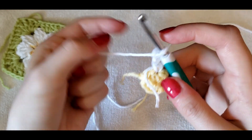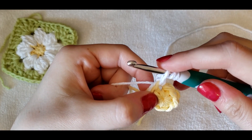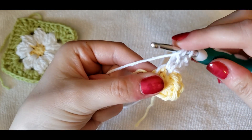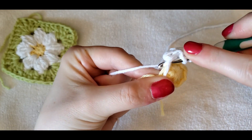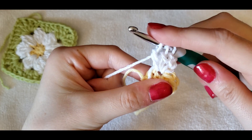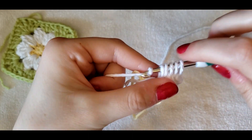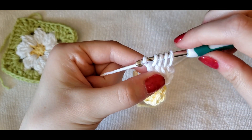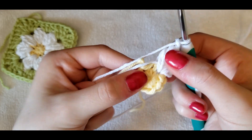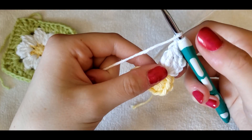The petal stitch looks like this: yarn over, insert your hook in the same stitch, pull up a loop, and pull through two. Repeat that — yarn over, insert your hook in the same stitch again, pull up a loop, pull through two. So we have three double crochets — we're going to do it one more time so we have four. Pull through two, you have four loops on your hook. Yarn over and pull through all four loops and chain one. That is one petal stitch. It's a series of four double crochets with a chain one on top.